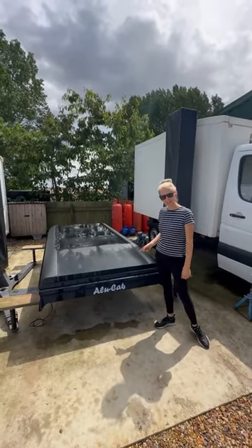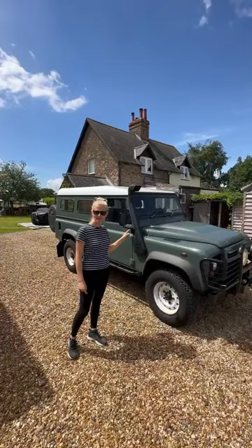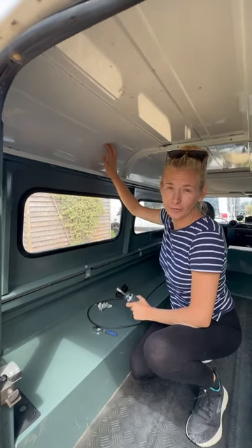Let me show you how to fit an Icarus Alu cab to a Land Rover Defender. First job, you're going to remove your old roof.